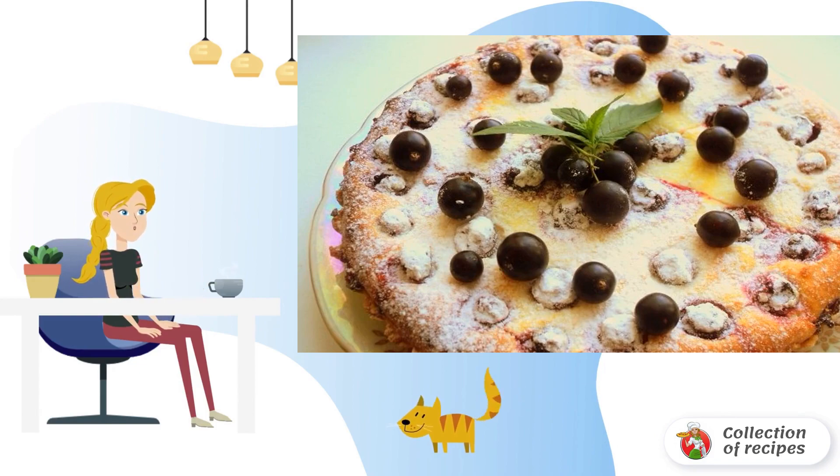Let the finished tart with currants cool. Garnish with powdered sugar and mint. Bon appétit.